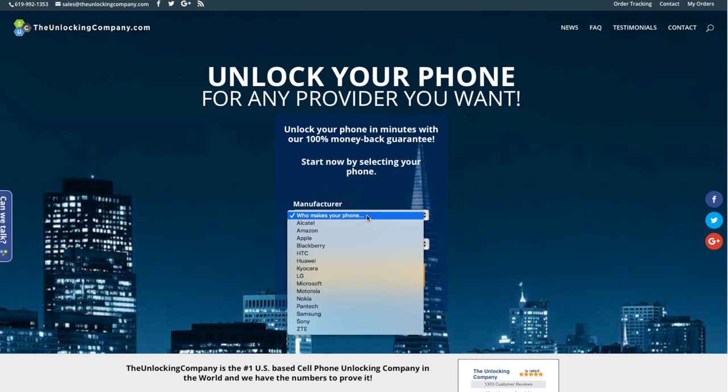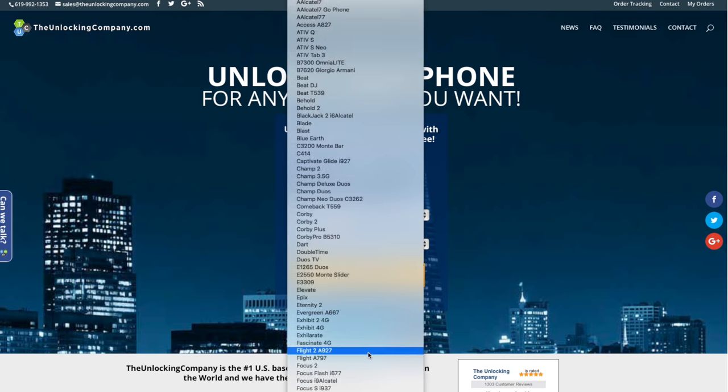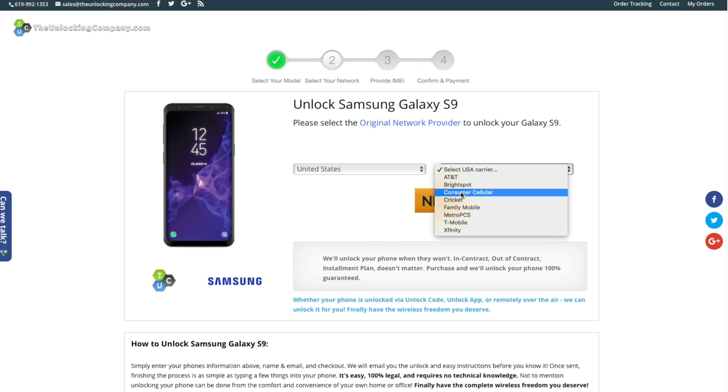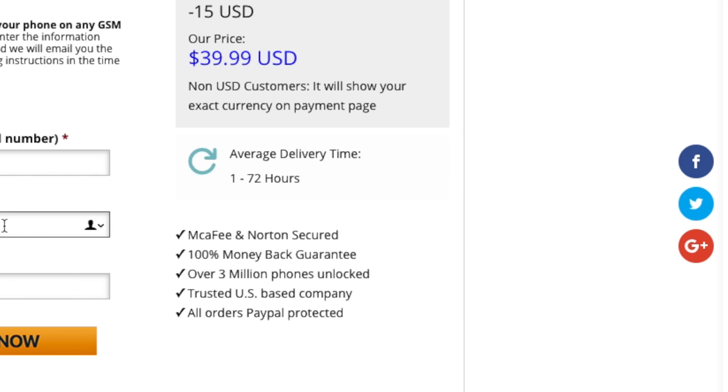From here you're going to head over to theunlockingcompany.com, who is also the sponsor of today's video, so thank you to them. When you're there, you're going to input the necessary information such as the manufacturer, the model of your phone, and the carrier it's currently locked to. After that simply select next and continue to fill out the required information, one of those things being the IMEI number. Once you have input all this information it's going to give you an estimated delivery time before you get the unlock code.